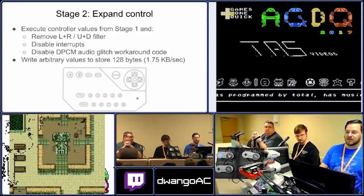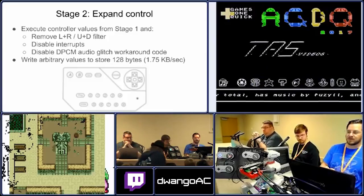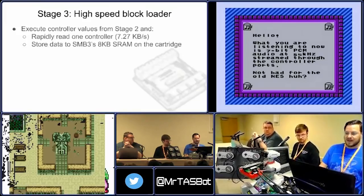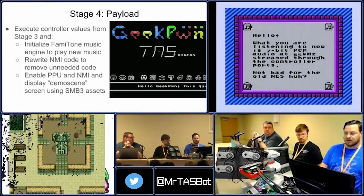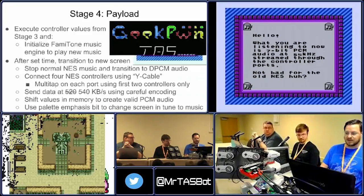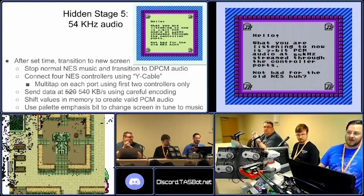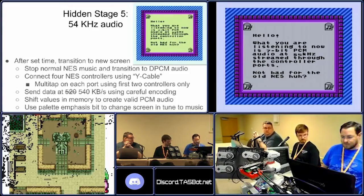Next, we executed what was in the controller registers, jumped to the address of where all those shells were effectively, and then did this. After the high-speed block loader, we did this little demo scene with all these credits at the bottom, and moved on to hidden stage 5. This is what we showed at AGDQ 2017, but you didn't see all the behind-the-scenes stuff.